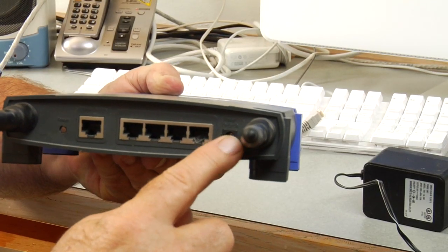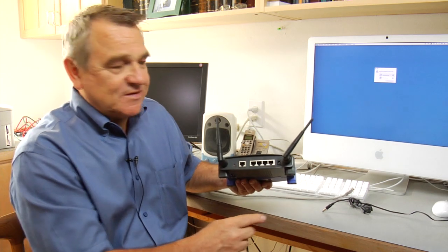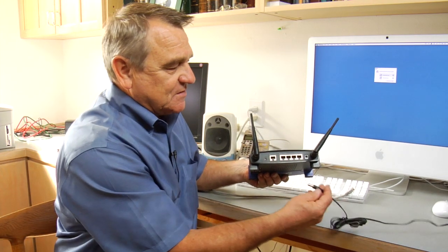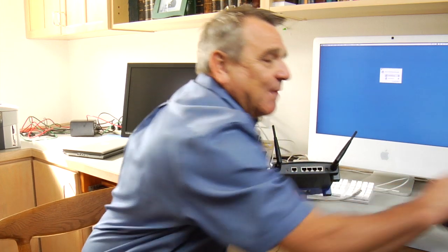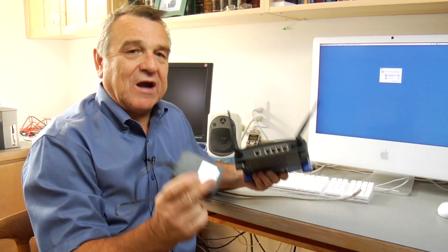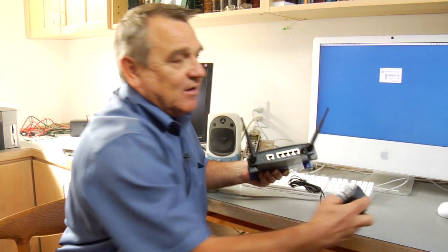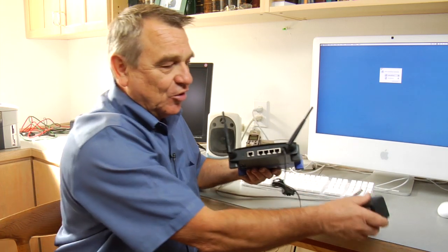On the back side we see we have a number of different places to plug things into. The first thing we notice is that on the far right-hand side there's a place to plug in a power supply. You have to provide power before the wireless router will work. So we're going to take our power supply, plug it in the back, and then plug this into the wall, and that will turn the wireless router on.